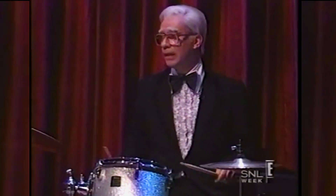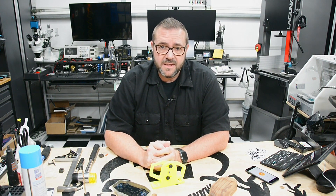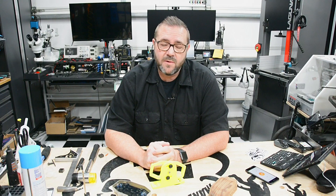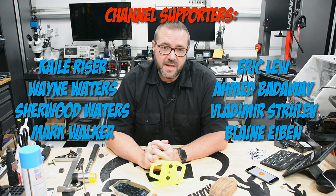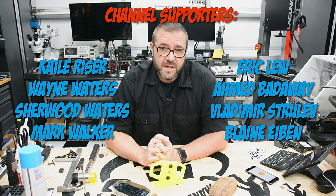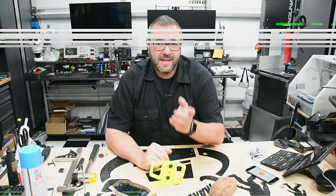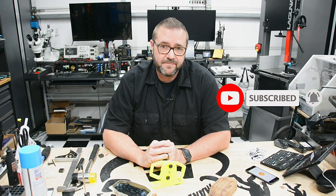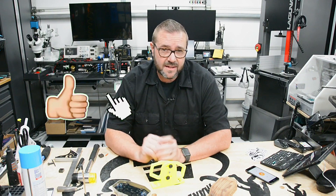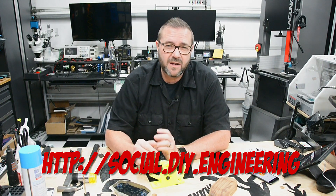I'd like to take time to thank the people that support this channel. I don't have a long list, but I have a few dedicated folks that regularly contribute. The content takes time, the material costs money, but your contributions make it easier — whether you're buying through an affiliate link, Patreon, or direct donations through DIY Engineering. If you're not a subscriber, hit the subscribe button and ring the notification bell. If you like this video, give it a thumbs up. To join the conversation, visit social.diy.engineering or leave a comment below.